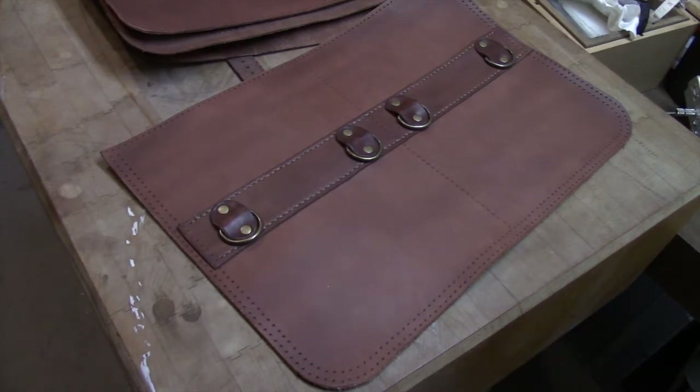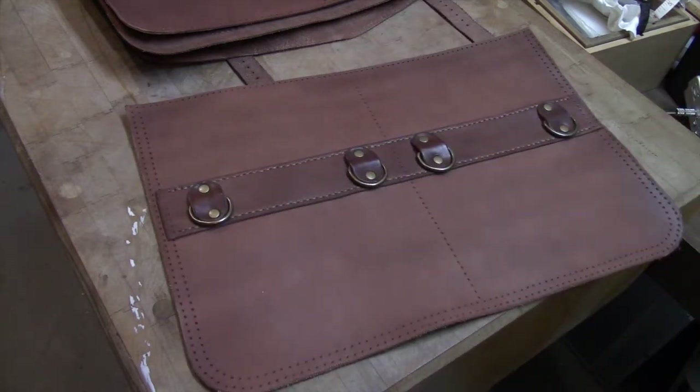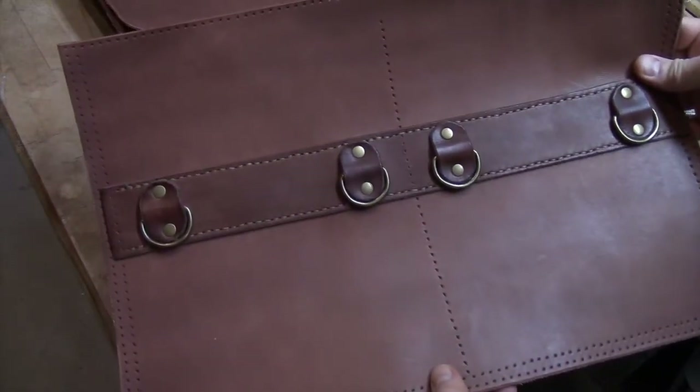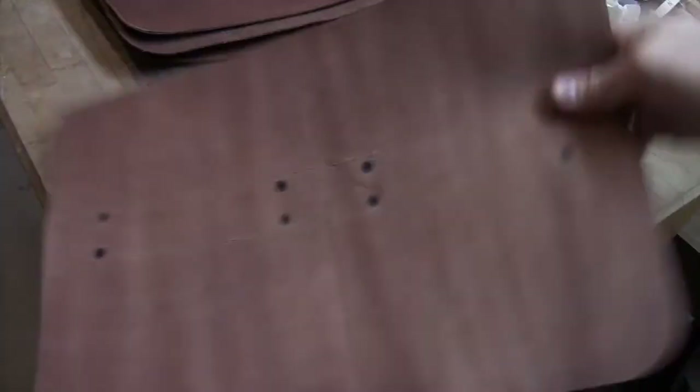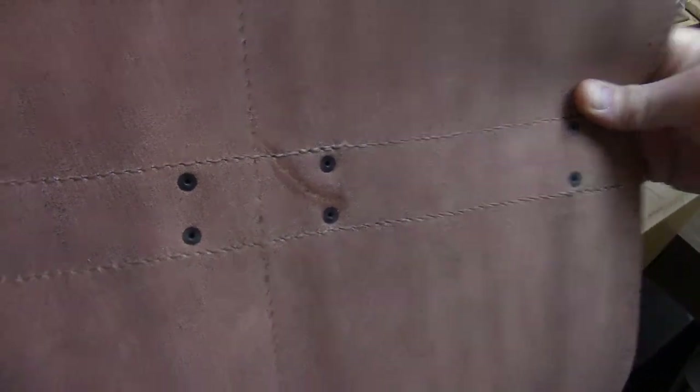If you happened to watch one of my other videos, you know that this is the back of the case where I added all these D-rings. I kind of modified the design a little bit because I had a weak spot in the leather that I was trying to cover up. So this is what the back of the case is going to look like — and on the inside is that weak spot. You can check that out in another video; I will post a link below.